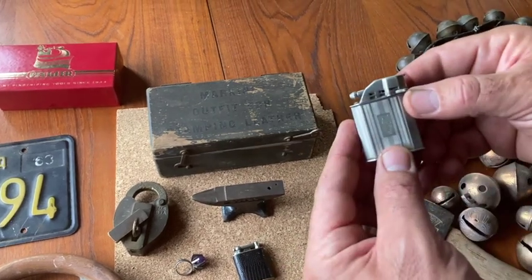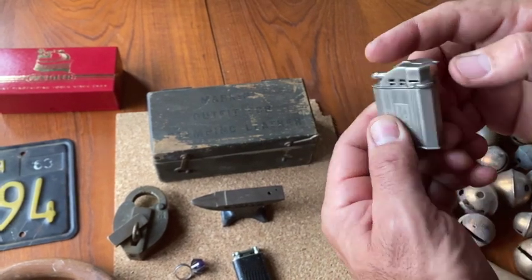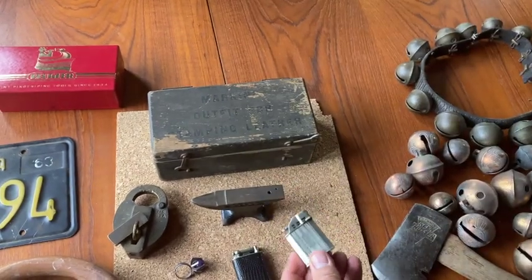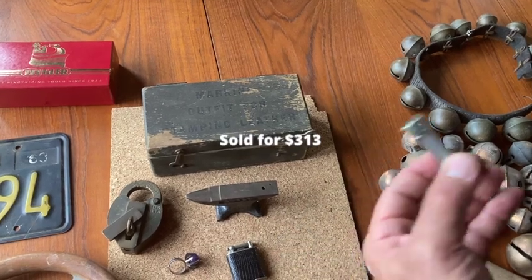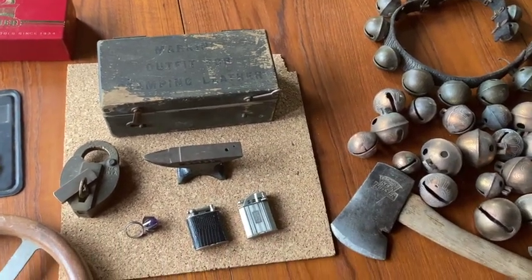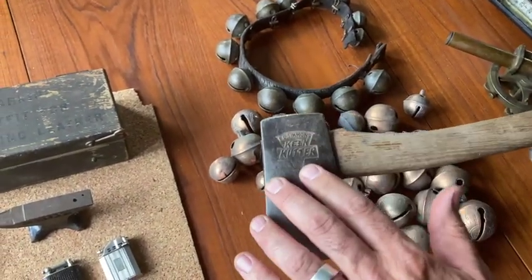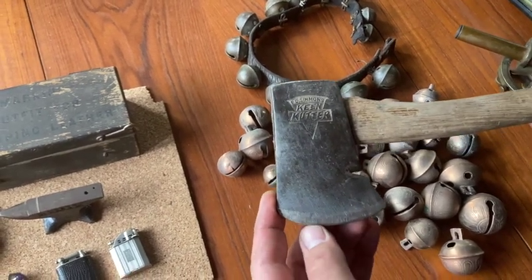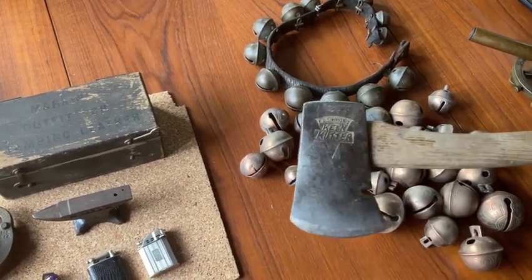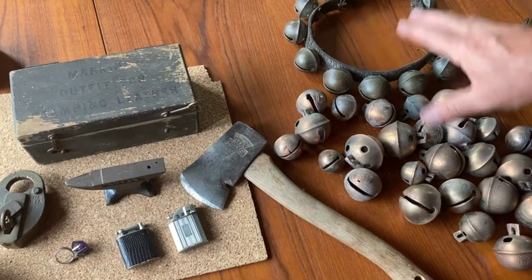And then next up I have this monogrammed NPS, the Clark Company — always works, a little flip-up lighter. Very cool. This will bring a little money for sure. Tobacciana is highly collectible, probably lost a little bit of collectability due to non-smoking, but cool piece nonetheless. Found this King Cutter little axe — EC Simmons King Cutter. This company also makes a lot of pocket knives.